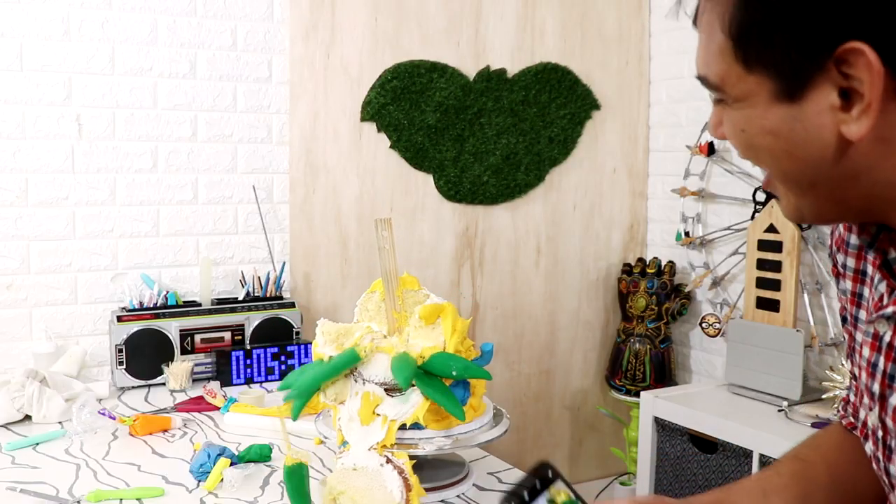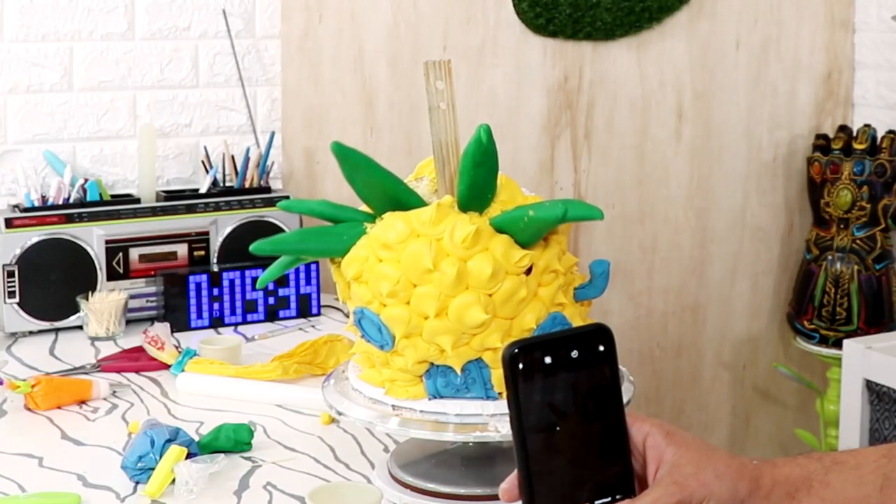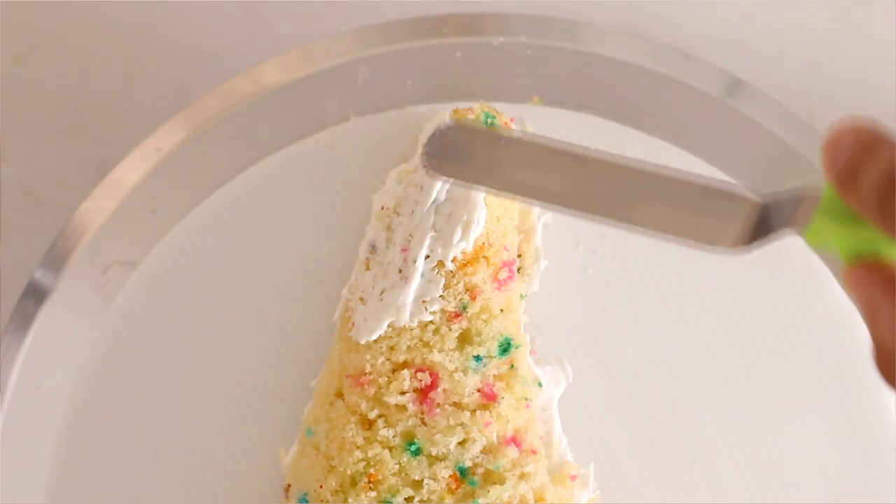I'm curious — would you like to see me turn Patrick and SpongeBob's house into cakes? I think that would be a pretty bomb idea. I've done SpongeBob cakes before but they were not great. I think I need to do it again just so that I can get it just right. If you want to see that entire cake disaster, I'll leave links in the description box.